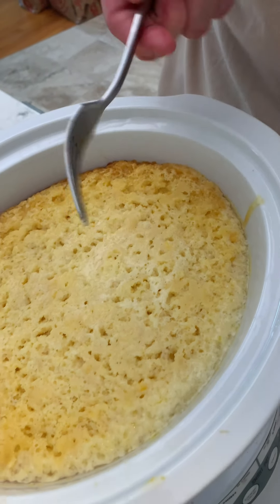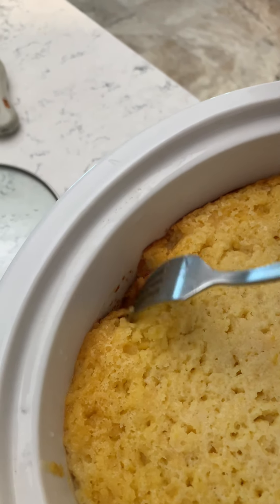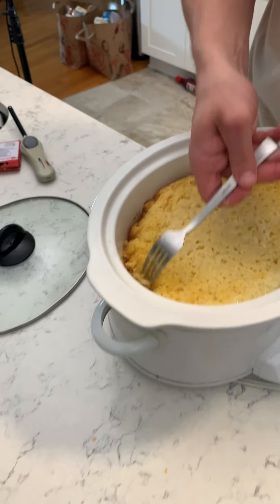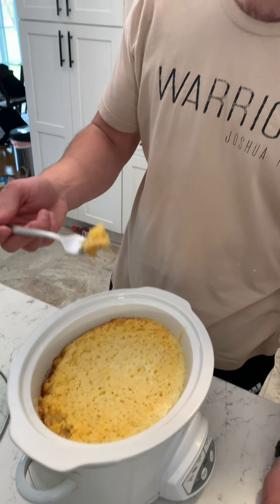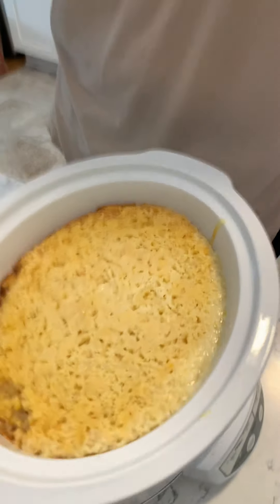That turned out perfect. Look at that golden brown. Oh my gosh, see how juicy it is? You can smell the cornbread. I feel like you could let it sit for a little bit and kind of harden, but I just want to try it fresh. That is the best cornbread that I've ever tasted in my life. Usually cornbread's dry and bland — that is insanely good. You can taste that honey too. You gotta make this, guys. This is so good.